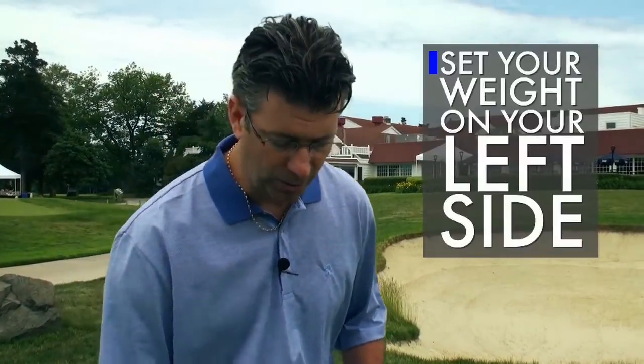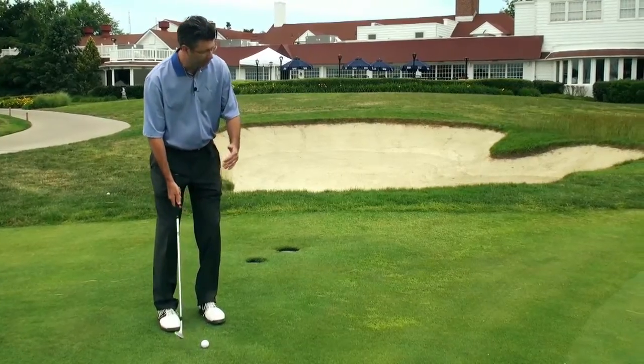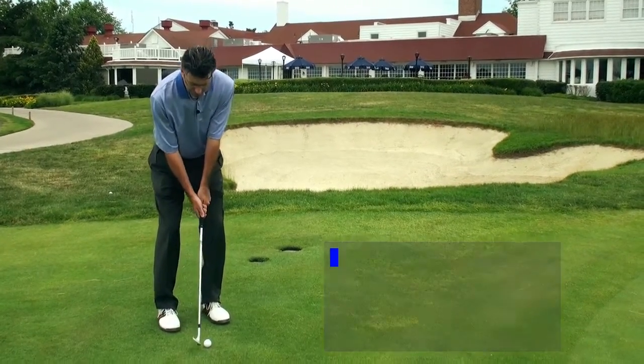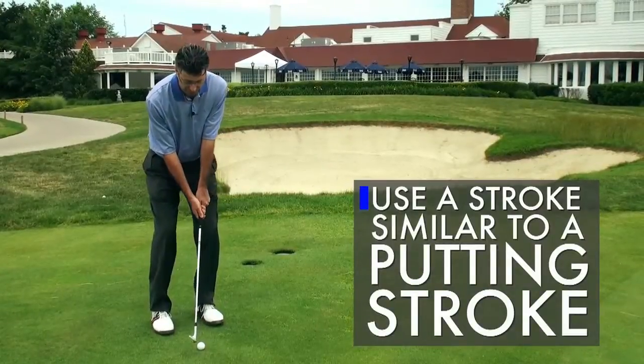Now we're going to get into the technique of chipping. It's more like putting than it is pitching or the regular golf swing. You want to set your weight on your left side, a little forward press with your hands, play the ball back in your stance, and it's more like a putting stroke where it's mostly shoulders. You don't want to use your lower body.